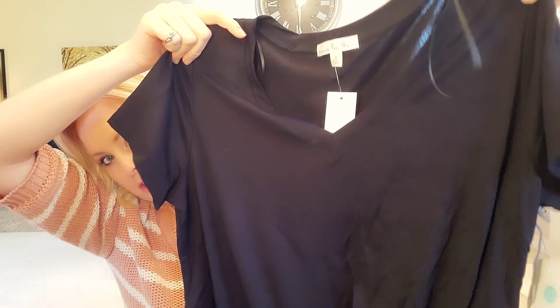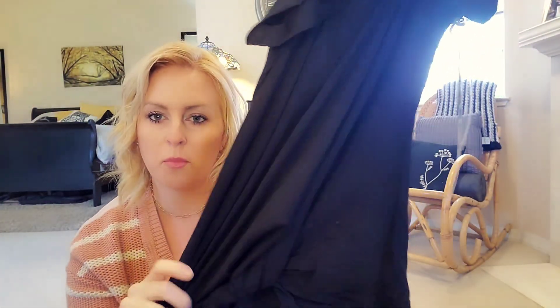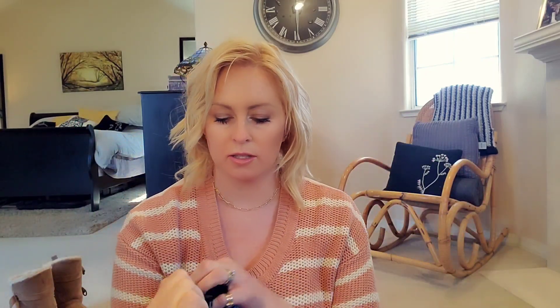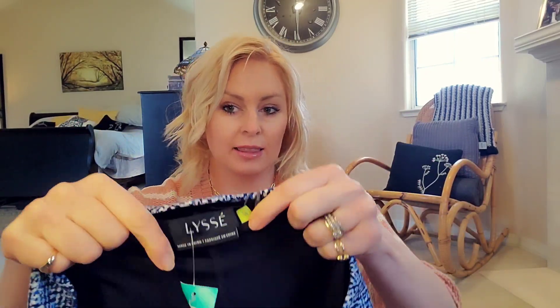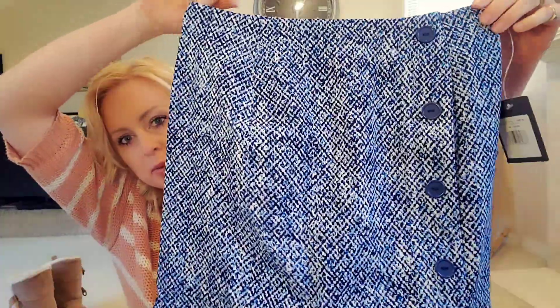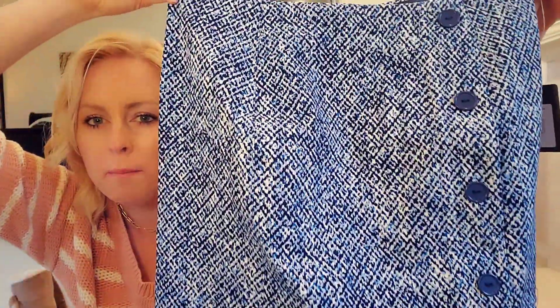This next top is by Nine Britain — it's just a basic black V-neck T-shirt, which you know you can always use more of. Oh, it has the tie knot at the bottom, so that makes it a little bit different. We'll try that out — I'm not sure if I'm liking the tie knot at the bottom anymore, it just depends on how it fits and lays. Next we have this skirt — I think this is by Lease. Cute blue skirt, kind of like a pencil skirt with little buttons. I've been looking for some more skirts. Feels like a really nice stretchy material — excited to try that on!